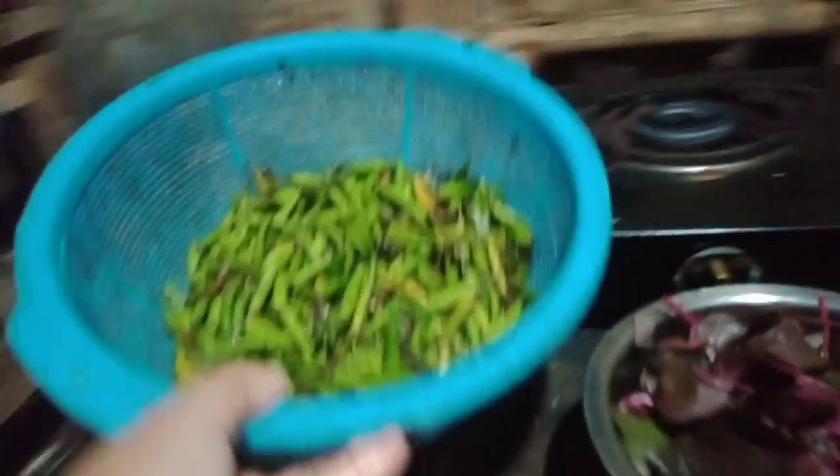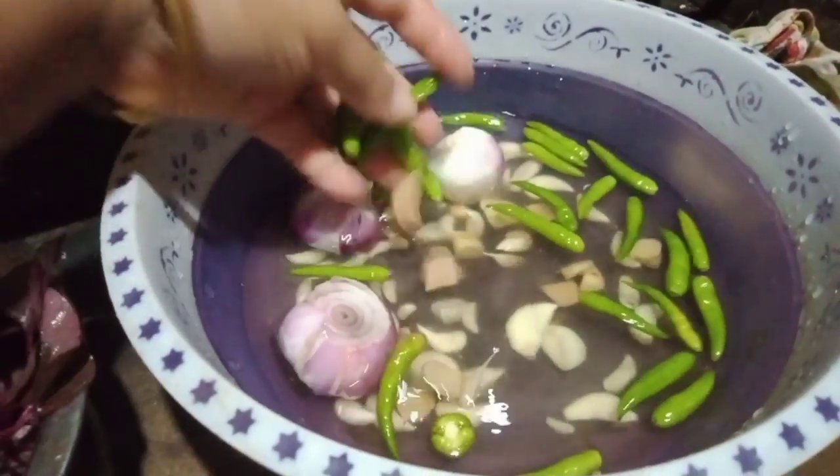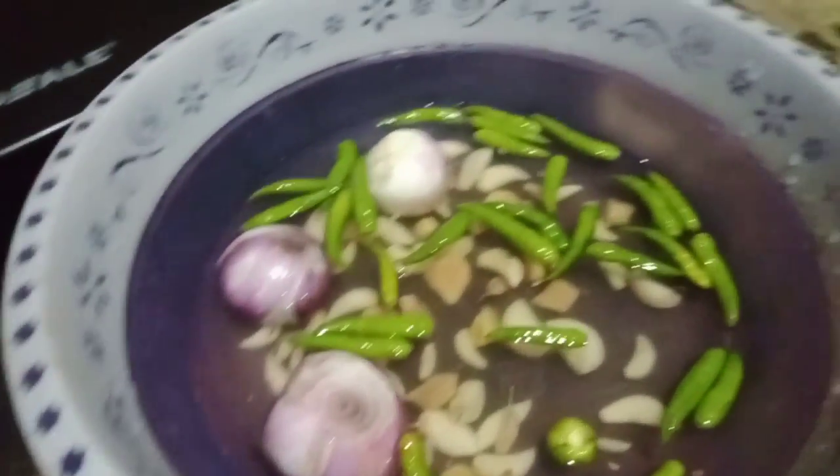So we need it fresh. Now we need to remove the processed. This is the end of the process. Then we need to get to the fresh.